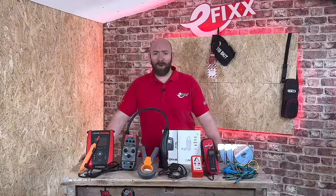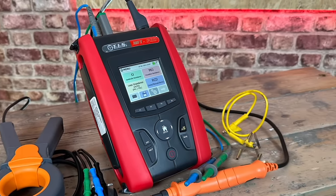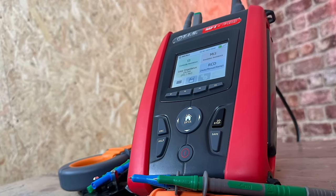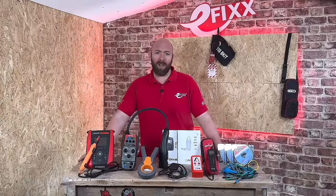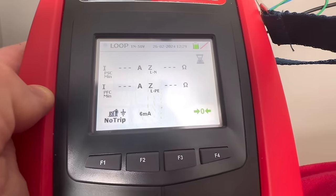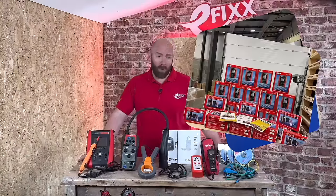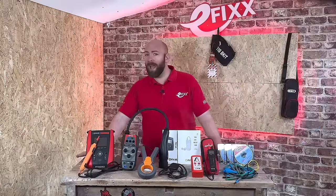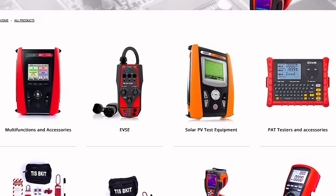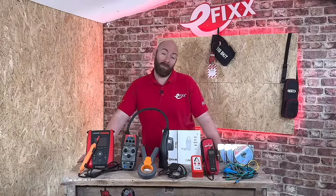I've spent a bit of time with this MFT Pro and have really enjoyed using it. It's very user-friendly with some great features I haven't seen on other MFTs. It comes with three years calibration and warranty, and it survived the day with our apprentice. If you're in the market for an MFT, check out Test Instrument Solutions at their head offices in Leeds or at their many calibration days at wholesalers. Let me know what you think in the comments, and check out the Q&A I did on continuity testing using this MFT Pro.